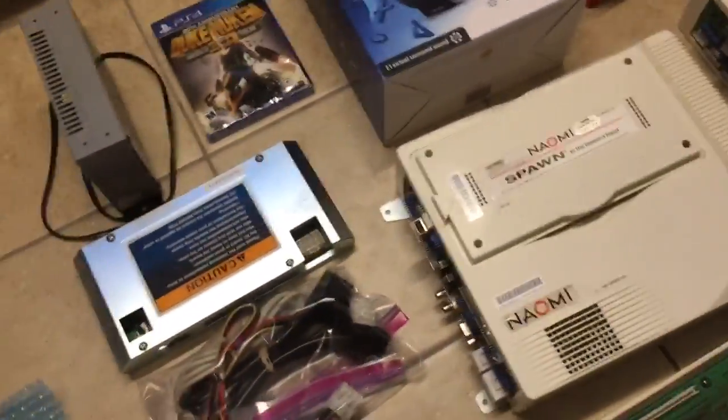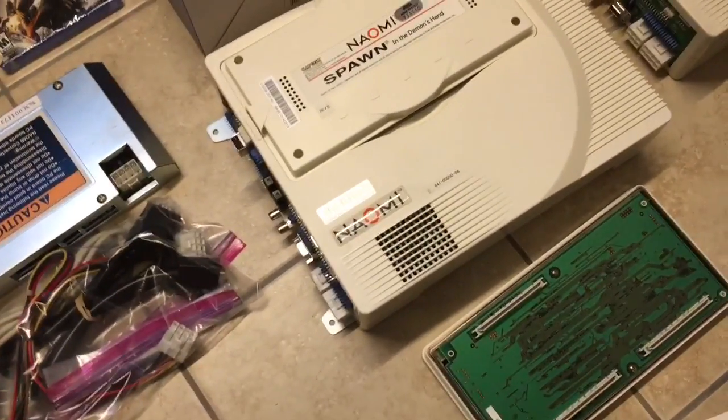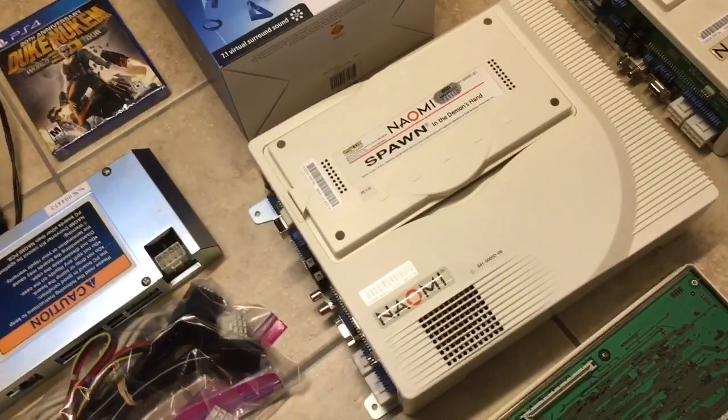Everything else, I've been kind of going arcade crazy. I found some amazing deals on eBay, which is really the only place I'm going to find arcade stuff. These deals I couldn't pass up.